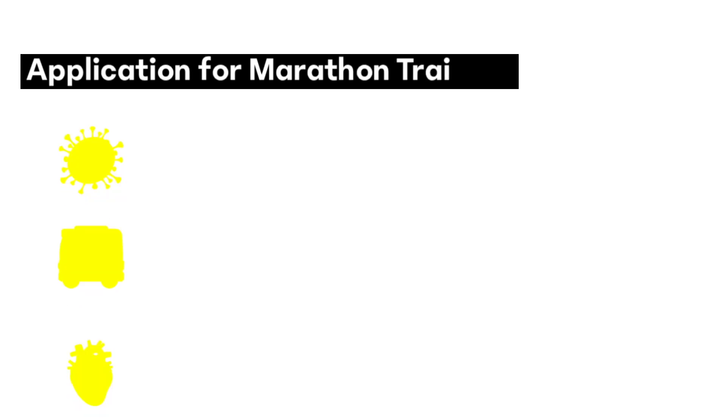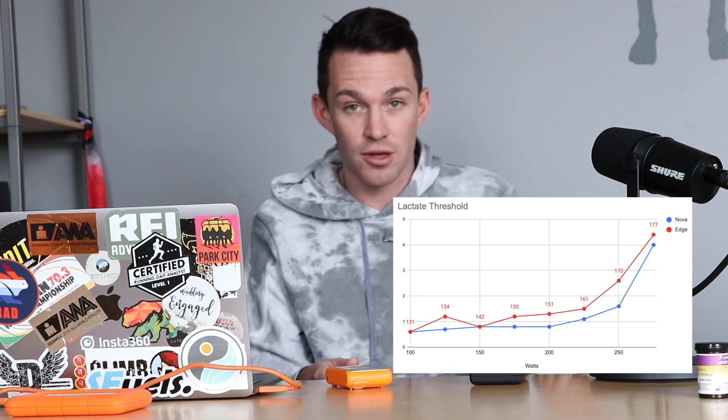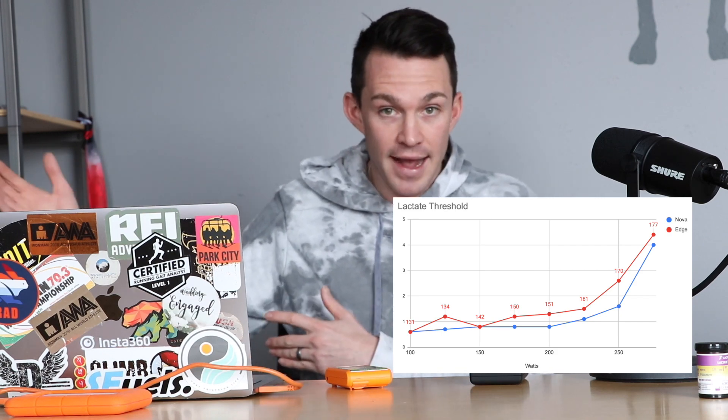First and foremost, the most important application in my opinion is spending time at and below lactate threshold one. I'll be doing the vast majority of my bike rides under 200 watts and under 150 beats a minute, which corresponds pretty well to other tests I've done on the bike and in the run. The goal here is to focus on building the mitochondrial and capillary density needed so that I can recover quickly while putting in a really big training volume. If biking a ridiculous amount can work for Nils Vanderpool, who is the Olympic speed skating champion in a 12-minute speed skating race, then certainly it has applications for marathon and Ironman distance races.